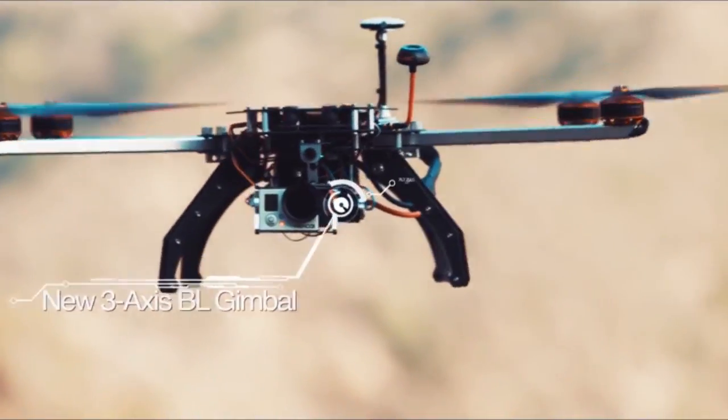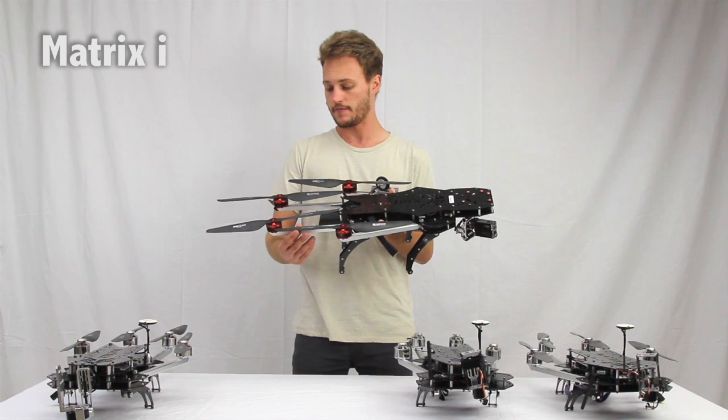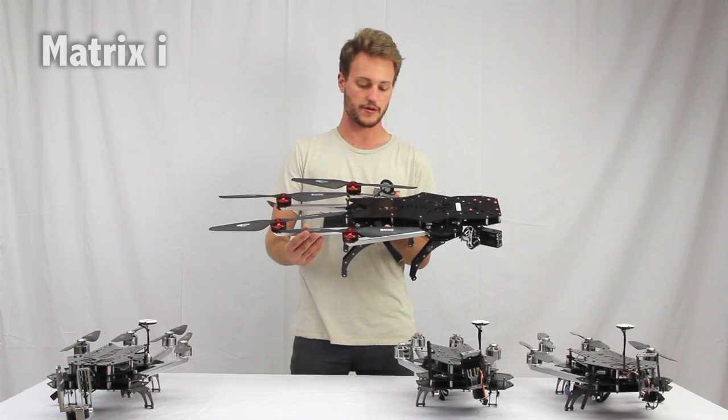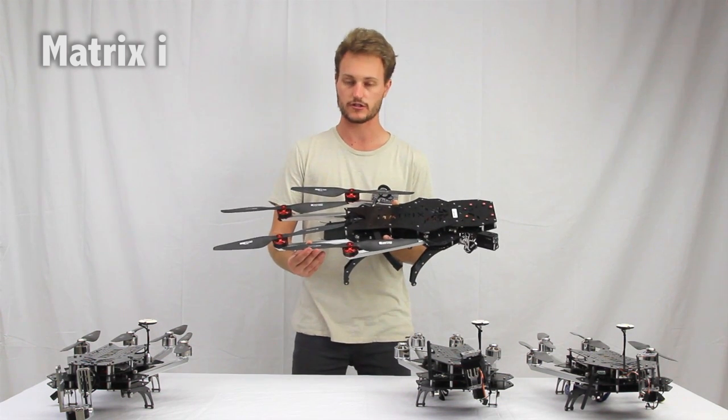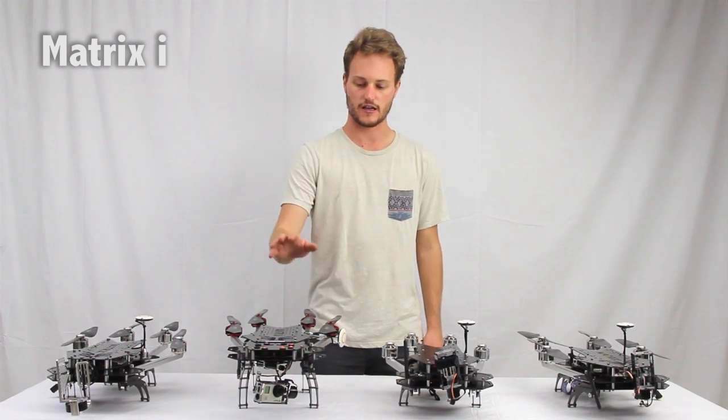These propellers — I want to get into a little bit. They're from T-Motor. They are premium propellers, pretty much the best propeller set you can get for a quadcopter on the market right now. Everything about this system is just excellent and there is a reason it is a number one seller right now.